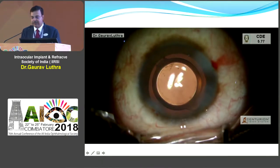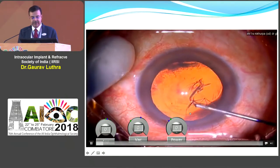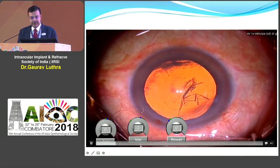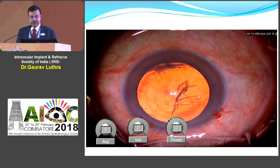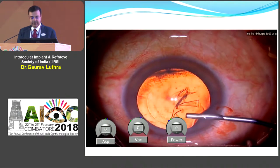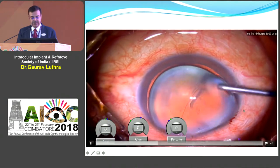Now let's see a few situations where you can have problems with the rhexis. Here we were making a rhexis and it suddenly started running out almost to the edge of the pupil. You can see the rhexis running out — immediately go back, put viscoelastic, and make sure that your chamber is not shallowing. Then you can go in with a micro-rhexis forceps or a similar instrument to try and recover it.